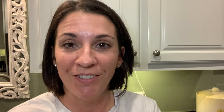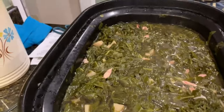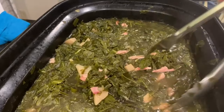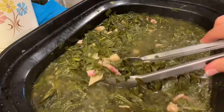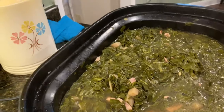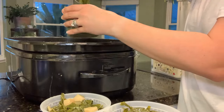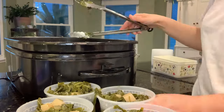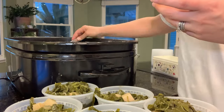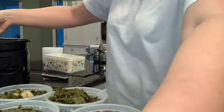Here are the greens — they are done, done, done. I took out the turkey wings, picked off the meat, put the meat back in, and removed all the bones. They look wonderful! We'll eat some tonight and the rest I'm going to put into pint-sized freezer containers. I'll refrigerate them overnight so they get nice and cold, then throw them into the freezer the next day. I ended up getting about eight pints of greens to put in the freezer.